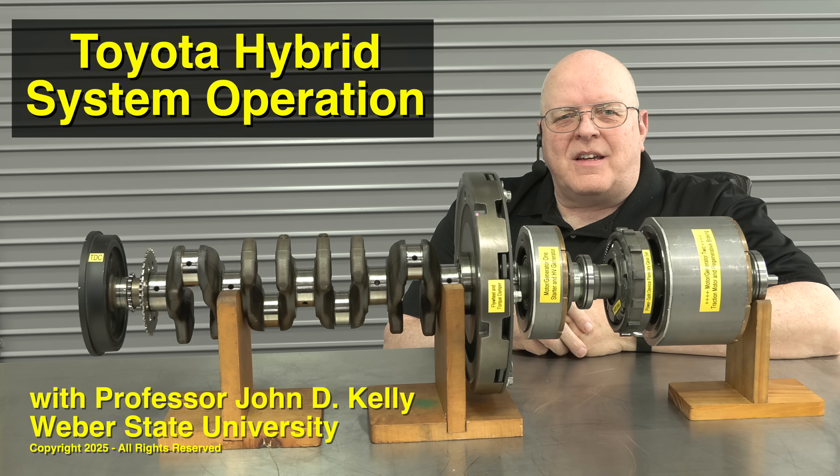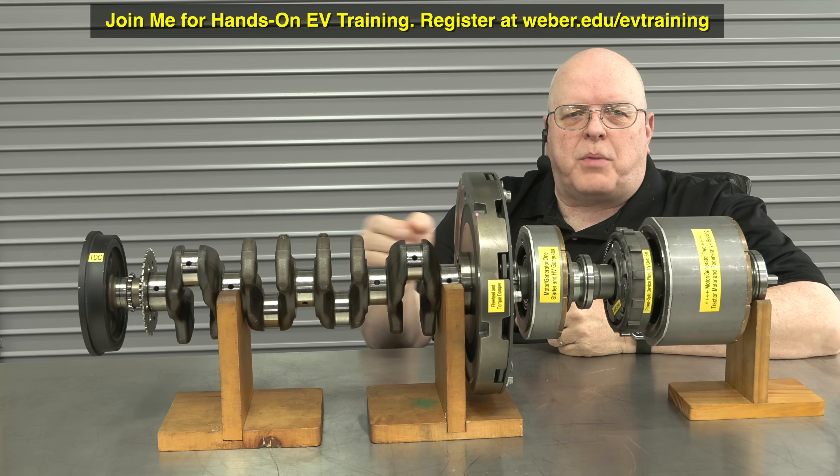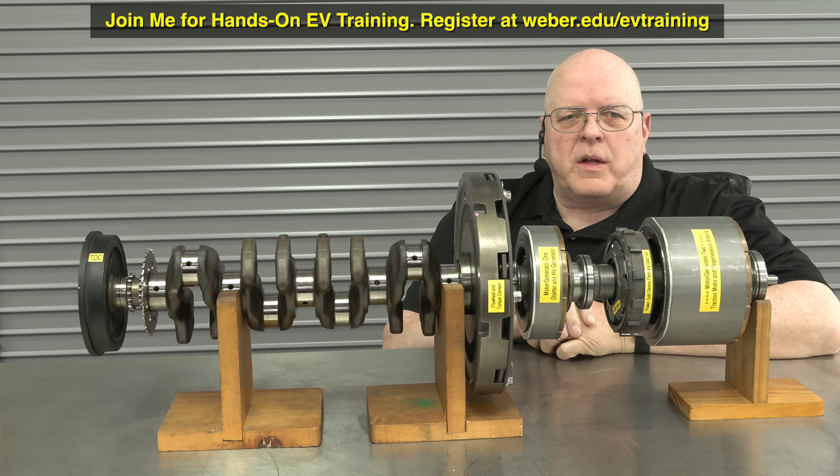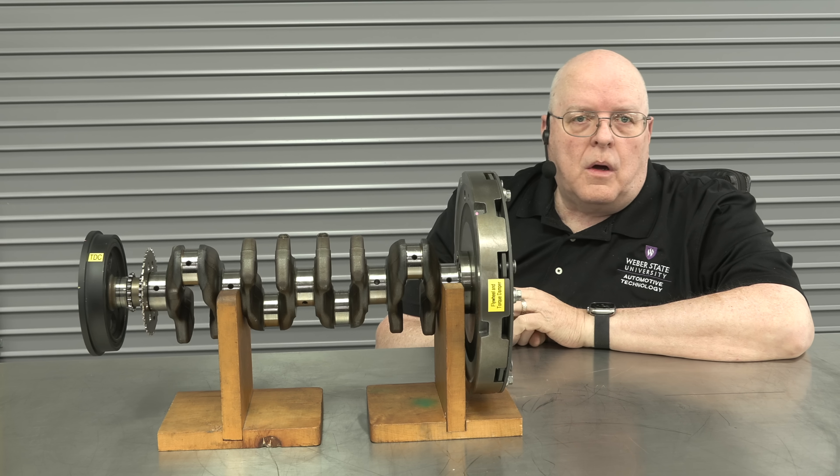Hello, I'm Professor John Kelly and this is the Weber Auto YouTube channel. In this episode we are going to look at the individual components and parts involved in propelling a Toyota hybrid vehicle that uses a power split transmission. So let's get started.